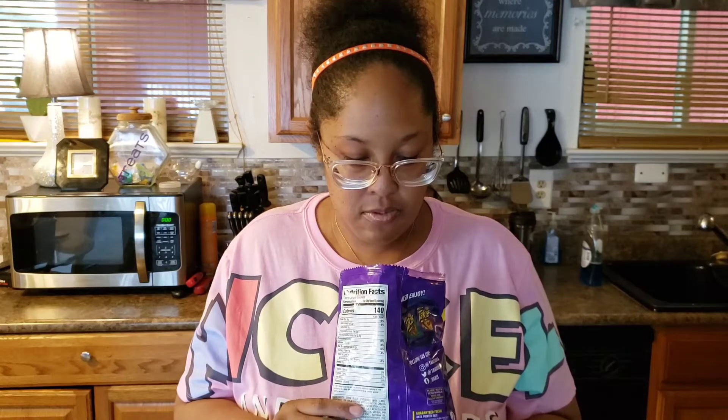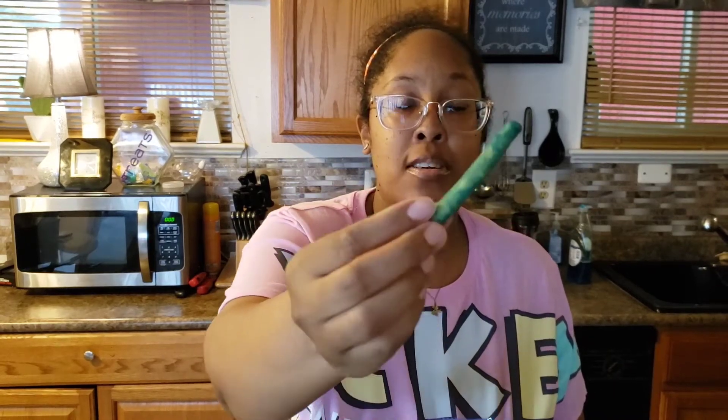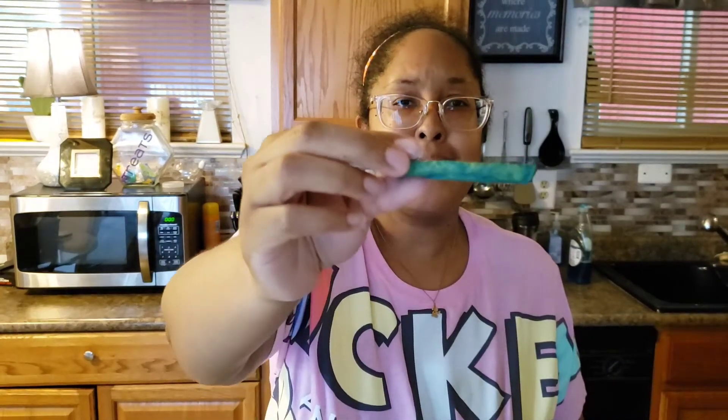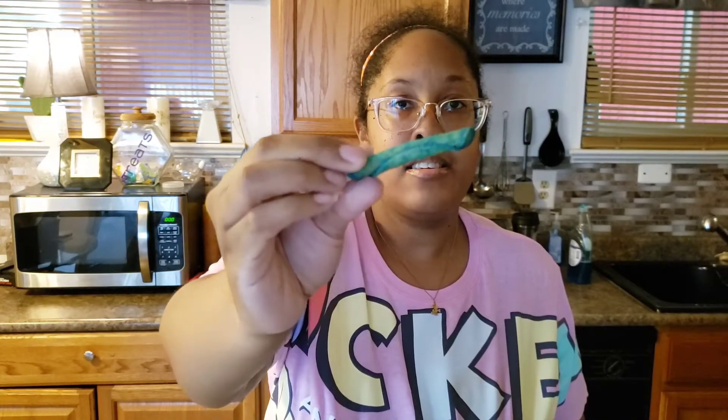Let me show you inside the bag — these are blue! Let me go get some water, I'll be right back. Alright, now let's take one out. Here it is — the blue Takis, extremely hot. Here we go.